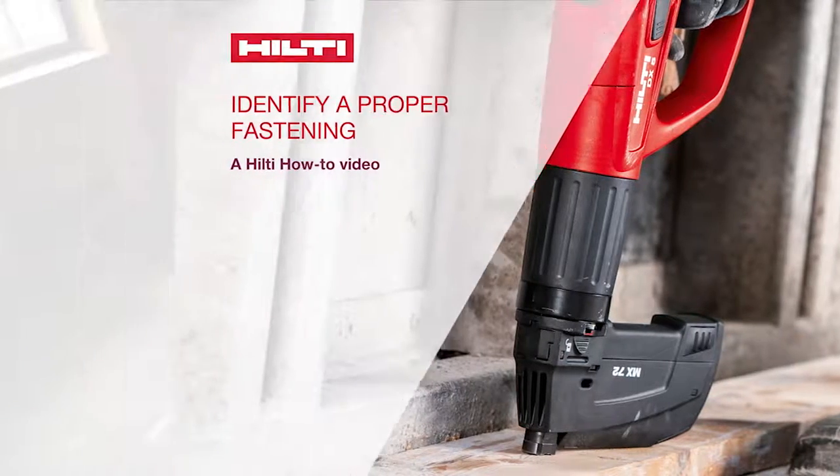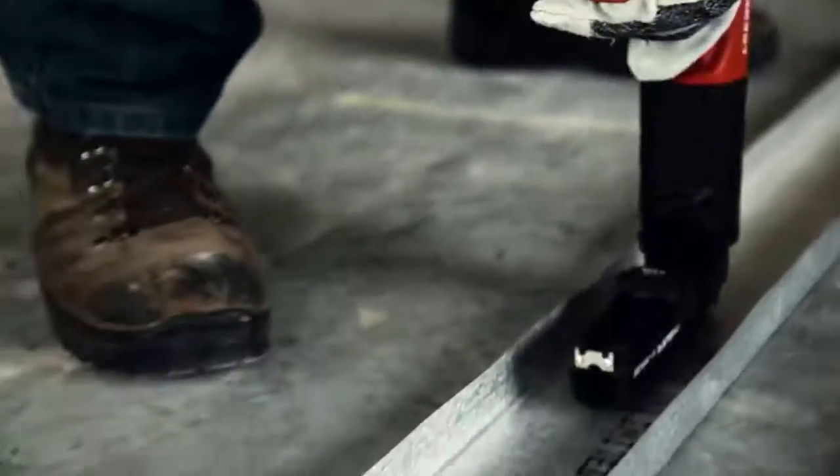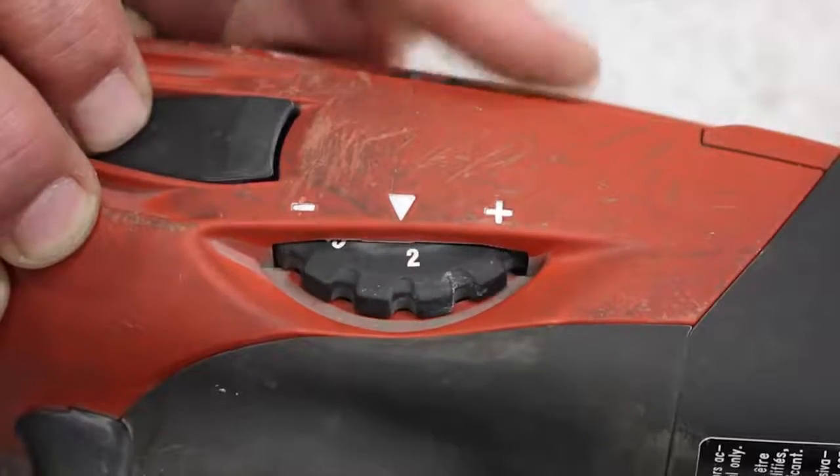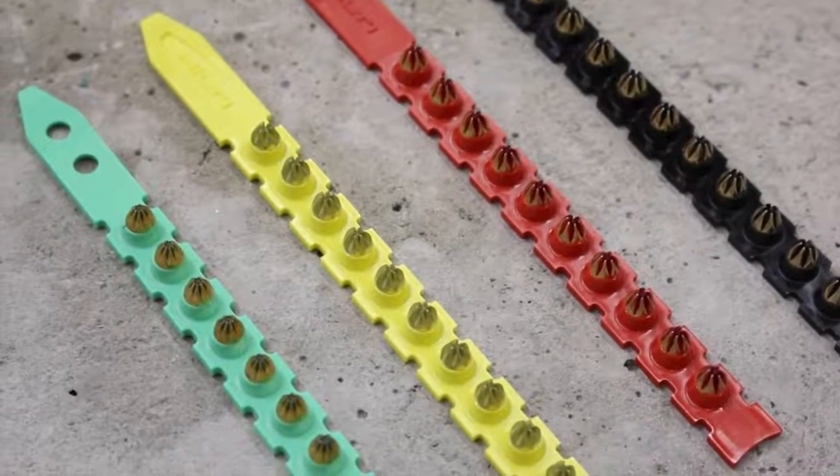The purpose of this video is to provide users of powder actuated tools a visual reference of what proper fastenings look like, and also instruction on how to adjust for over and under driven fastenings.